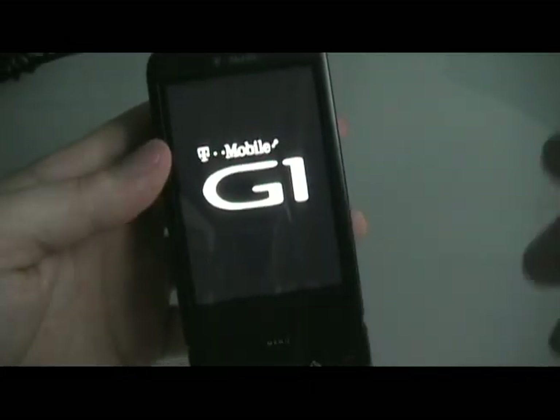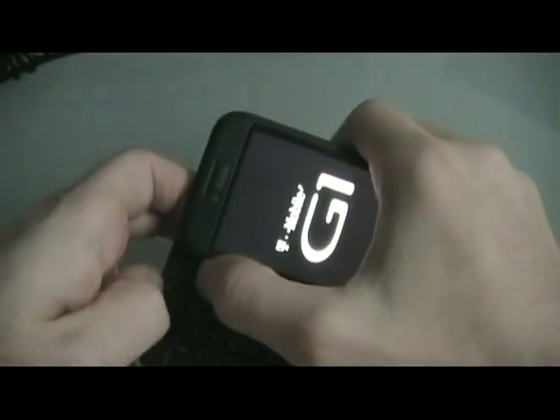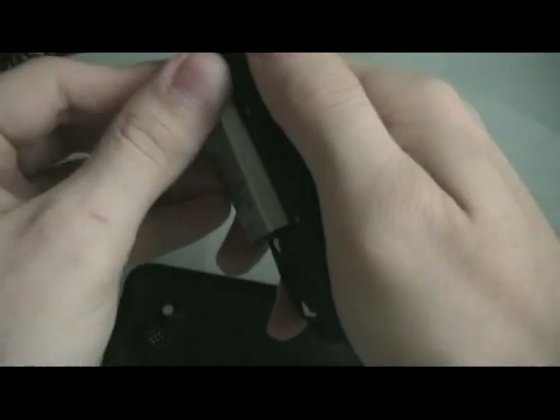Once it's done, it's going to hold the home and back button to reboot. Once it reboots to the G1 screen, we're going to take out the battery. Put the battery back in. To turn on the phone, we're going to hold down the power and the camera button at the same time.